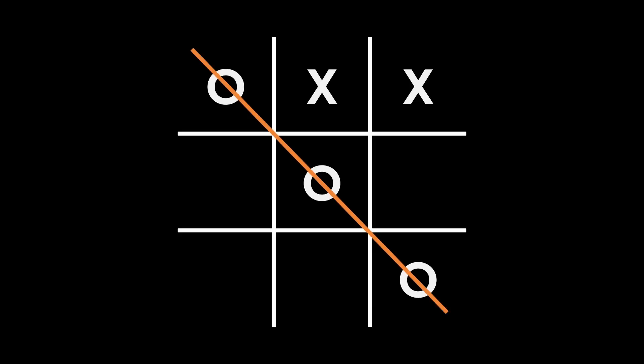Let's review the rules of this game. You draw a grid on paper, then you mark in turns O's and X's on the grid, and the first to align three marks horizontally, vertically or diagonally wins.